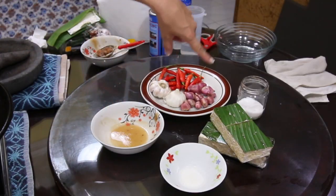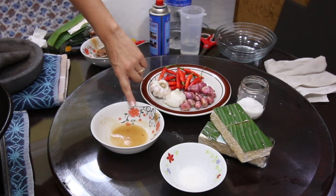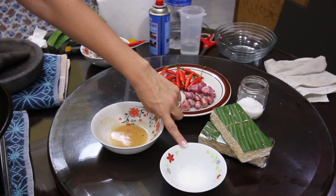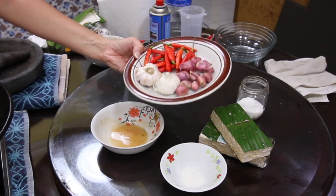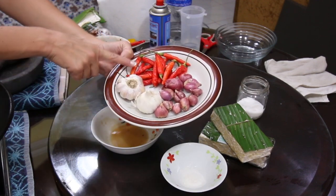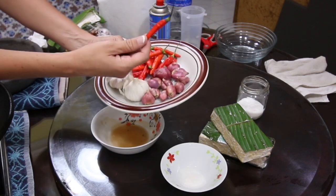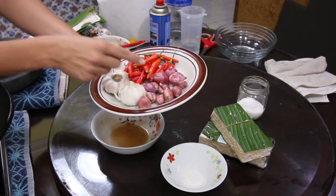Now this recipe doesn't call for many ingredients - it's very simple. So we already have our ayer asam here. We're also going to have our tempeh, a little bit of sugar, salt, and then we also have our shallots, our garlic, and the key ingredient for this recipe besides the tempeh - the red peppers. You want to get some good red peppers.